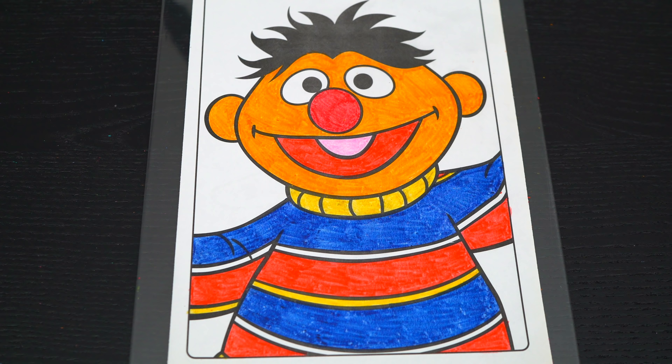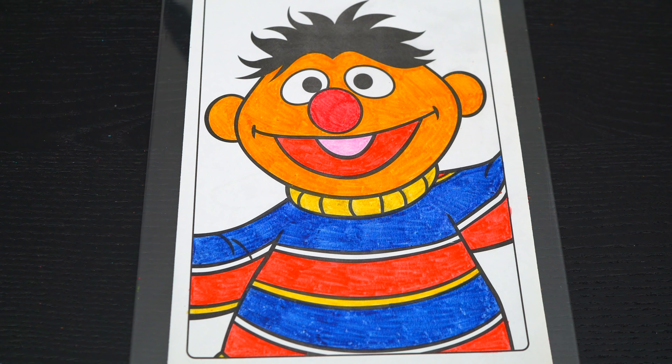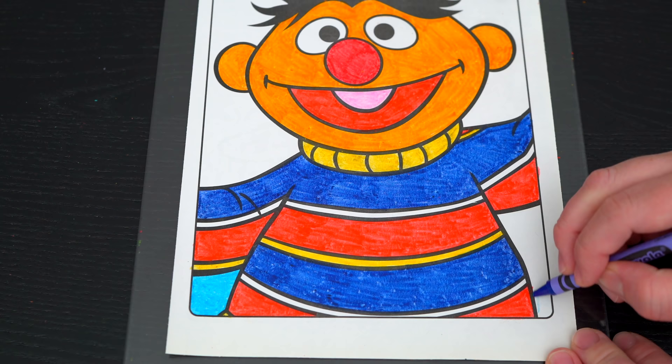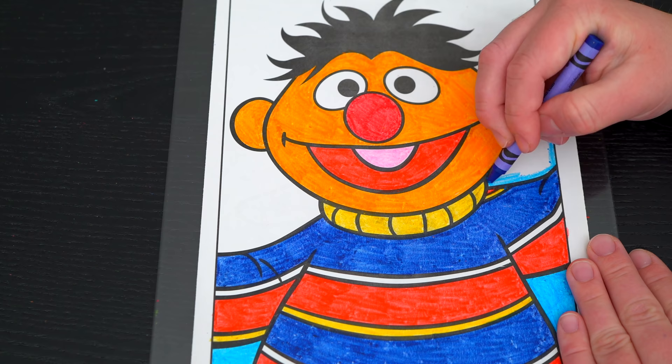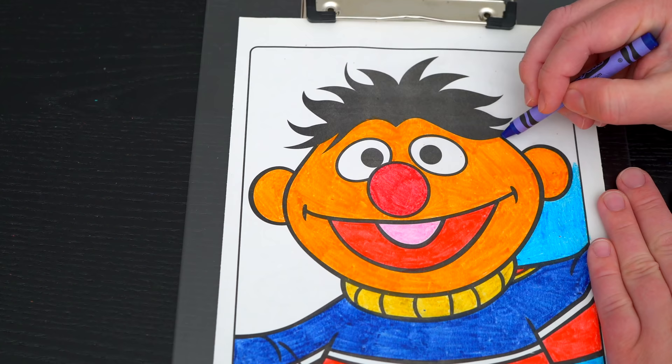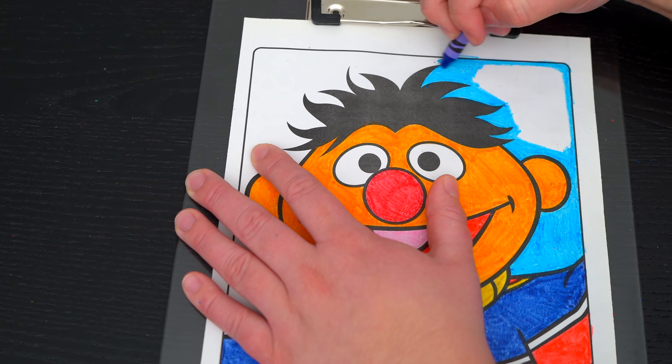Now I'm all finished coloring in Ernie. So adorable. Now let's just color in the background behind him a lighter blue. Here we go.